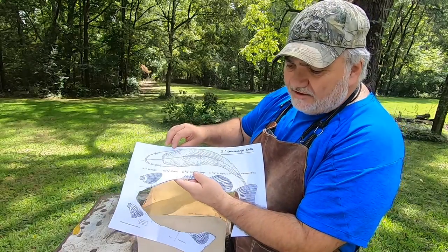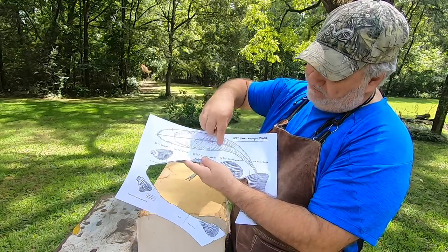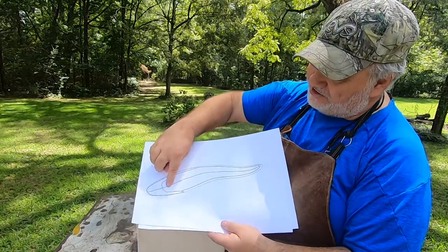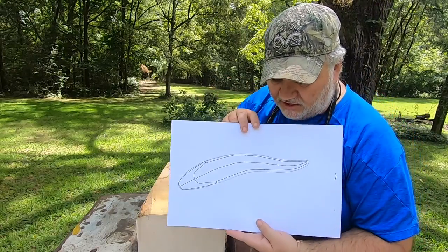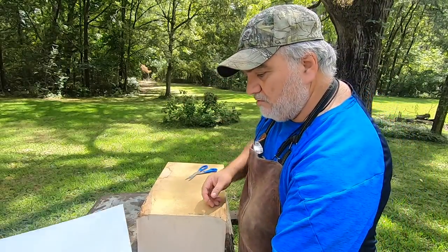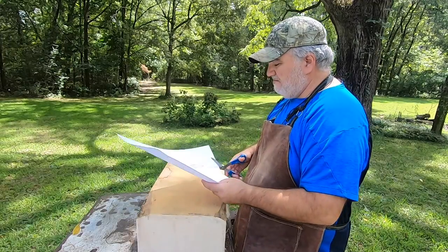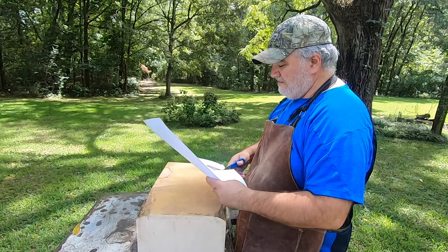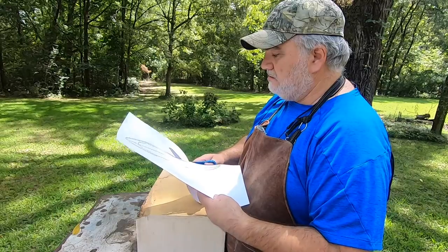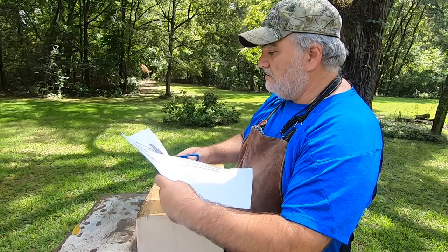A good example of modifying the carving — I like this shape. This will be the top view and I like the curve of the fish, but it's just a little too much. I've redrawn it and I'm going to change the curve just slightly. I cut these just a little bit larger — I learned the hard way to go just a little bit bigger because you can take the wood off but you can't put it back.